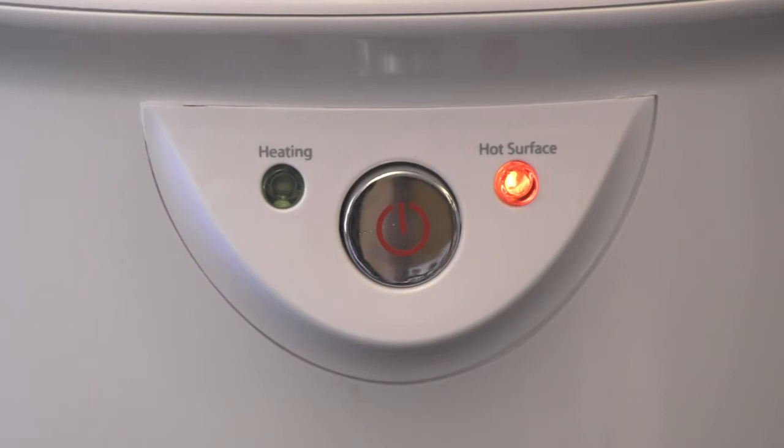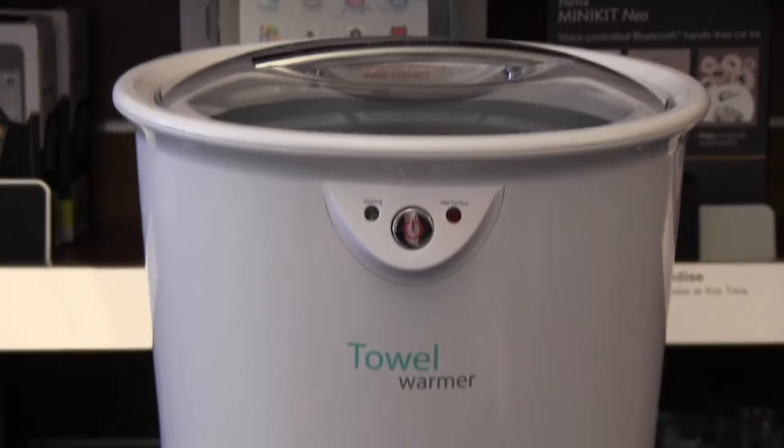The red hot surface light will turn off once the towel warmer has cooled down. At that point you can put your towel warmer away, or turn it back on and warm up something else. You can put a number of things in the towel warmer — just make sure that they're dry.